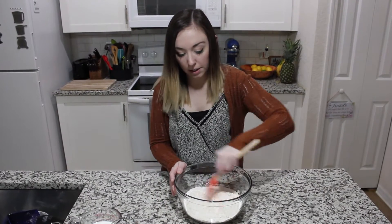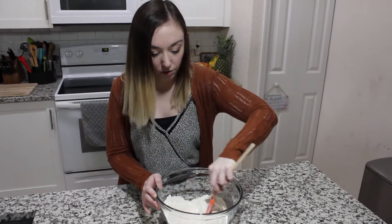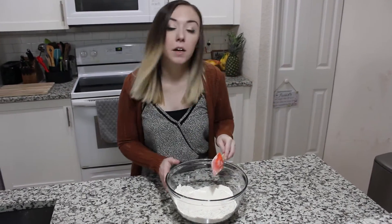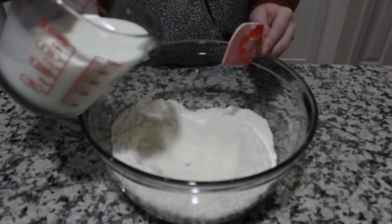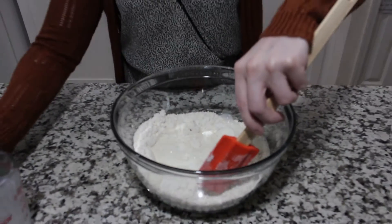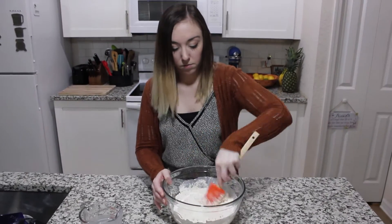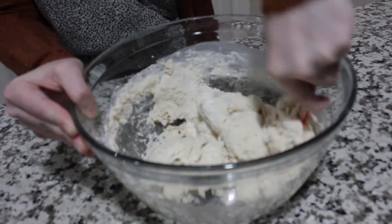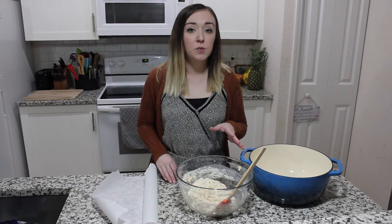We're going to mix our dry ingredients together with just a rubber spatula, then create a little well in the center to add the wet ingredients to. We'll go ahead and pour in our buttermilk and use our spatula to fold it all together.